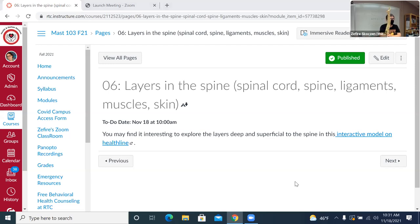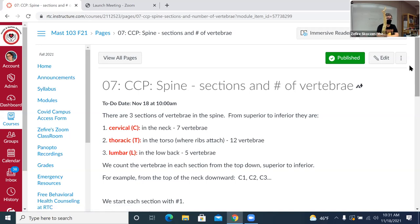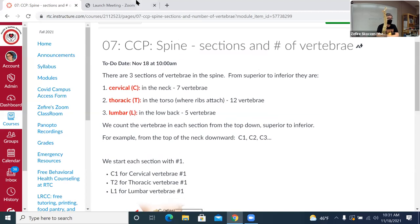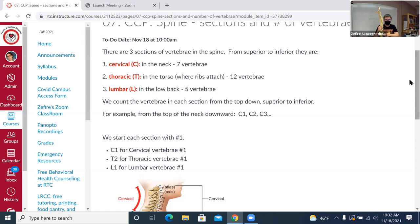There's a neat interactive model online that lets you click through the layers of the muscles. We're going to start focusing on the vertebra. There are three sections of vertebra in the spine. Starting from the top, we have cervical — the neck — with seven vertebrae, then moving down thoracic in the torso where the ribs attach with 12, and then in the low back, lumbar, with five. These are abbreviated C for cervical, T for thoracic, and L for lumbar.